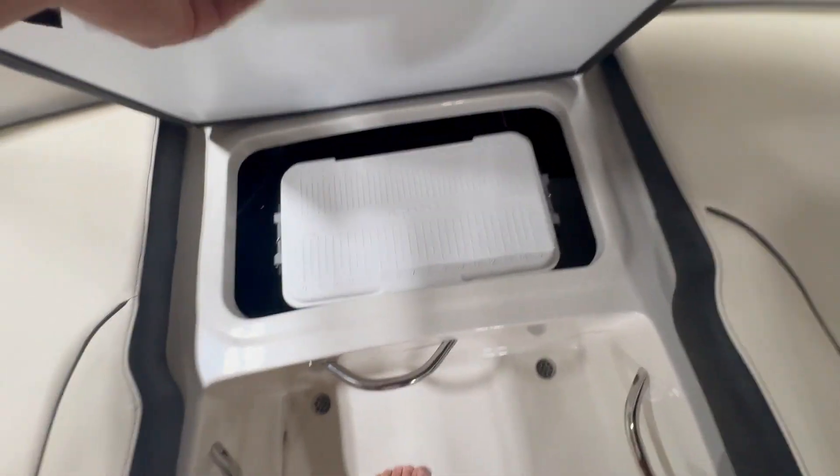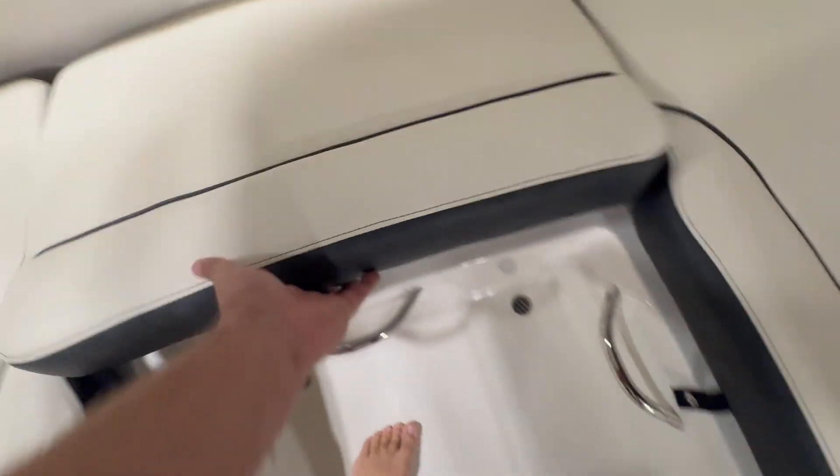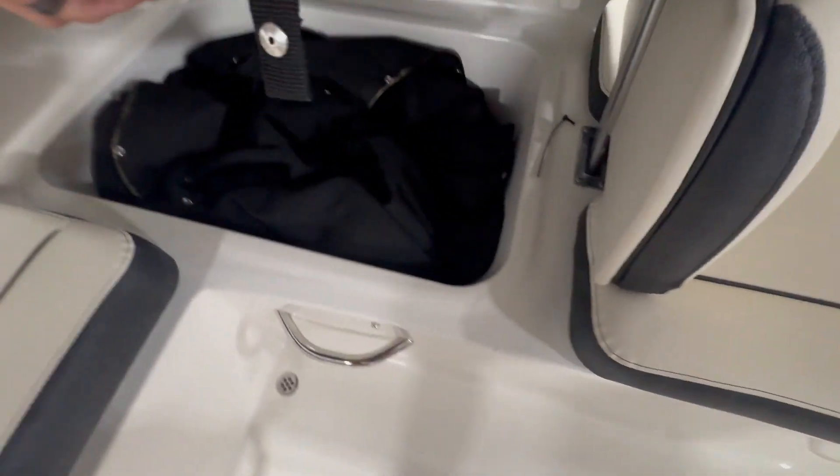I'm going to open this up. You can see the removable Igloo cooler and big storage compartments under these other ones. There's the cover.